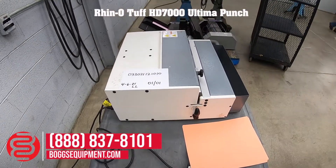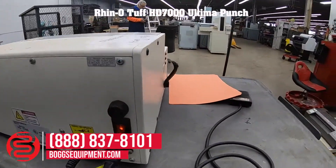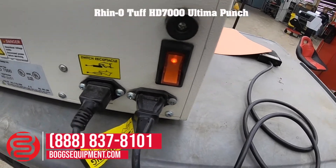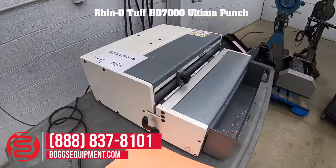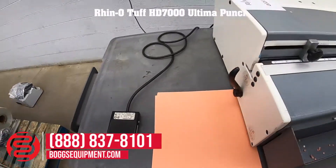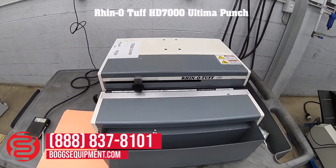Here we have a Rhino-Tough model HD 7000. There is a power on/off switch in the back along with two plugs for the power and the foot switch. This machine is powered by 115 volts AC and operated using a foot pedal. Upon purchasing this machine, either contact the sales department